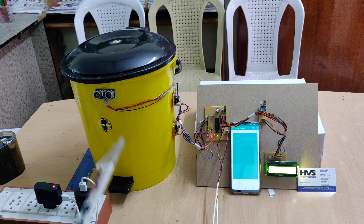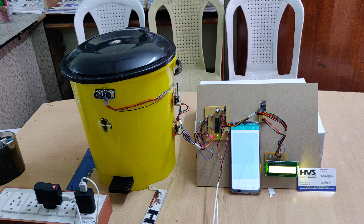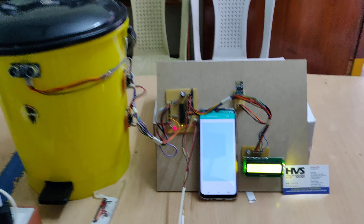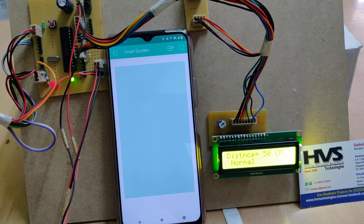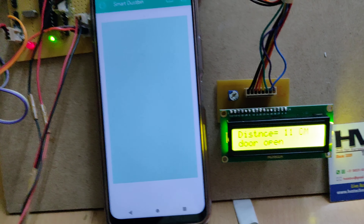The lid is now closed, and the level indicator decreases back to zero. Let us also show the LCD display — when an obstacle is placed in front of the ultrasonic sensor, you can see the door open.